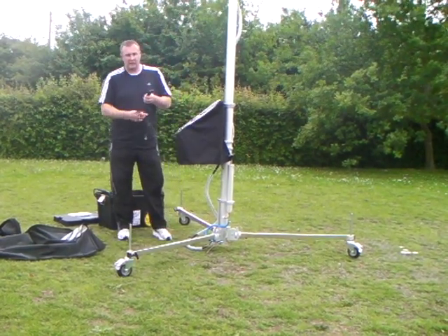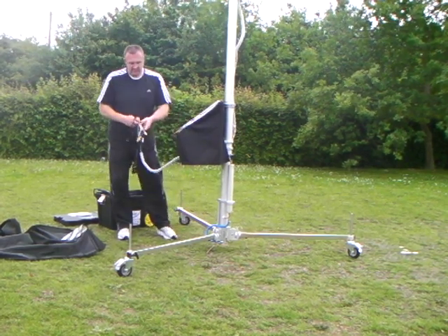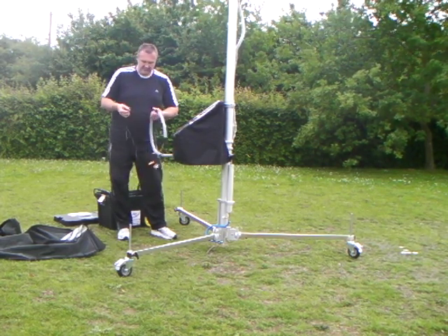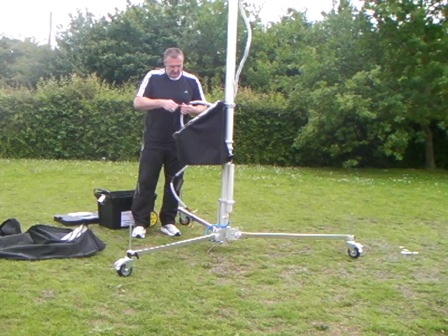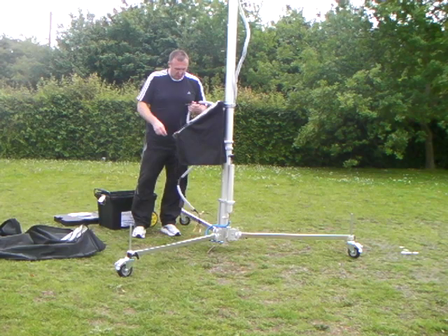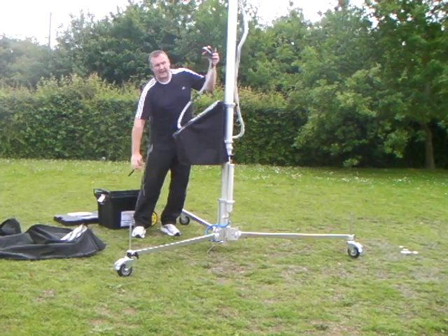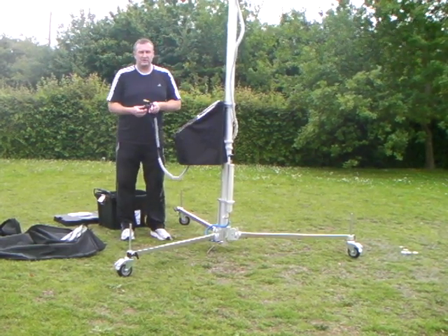We can now take our remote controls and connect them together, allowing us to operate the pan and tilt head, and also the focus, record, and zoom settings of the camcorder. We can plug our necessary video cables into our laptop to enable us to capture the video footage. We are now fully operational to use the High Cam.